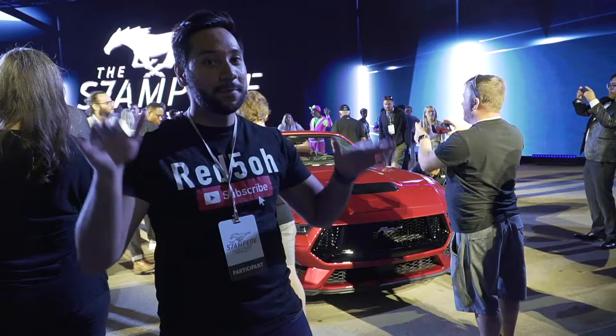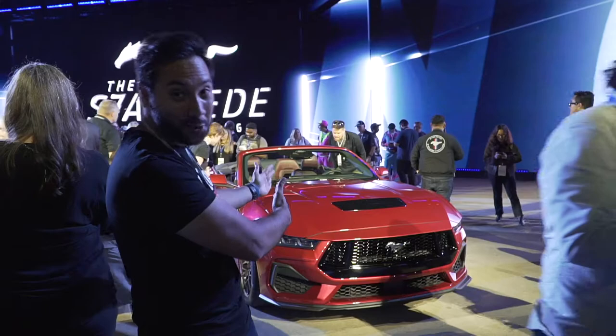Hey guys, welcome to the Right Time. Thank you for checking us out on the video. Today we are at the Detroit Auto Show with a 2024 Mustang review.